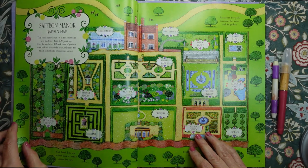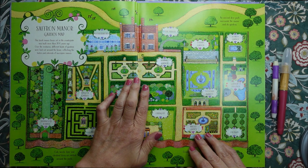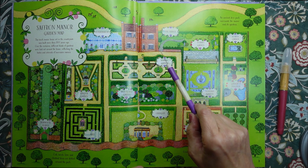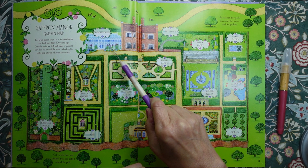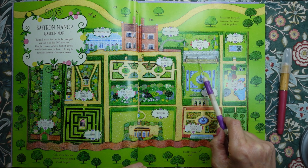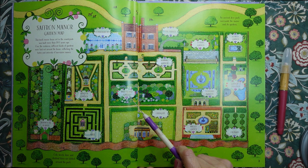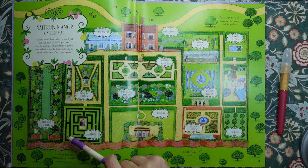This is a map of the Saffron Manor garden. Here is the house, the conservatory, terrace garden, sunken garden, garden of discovery, fountain garden, the orchard, the walled garden, the orangery, the wild plough garden, the bocola garden, the maize, and the herbaceous border.